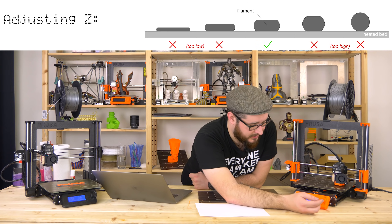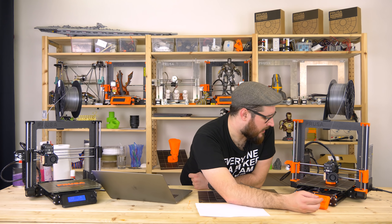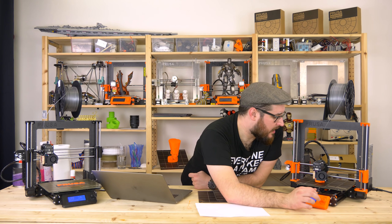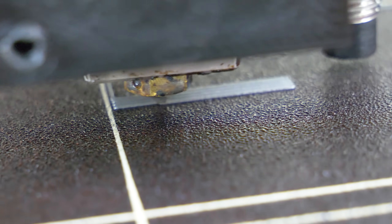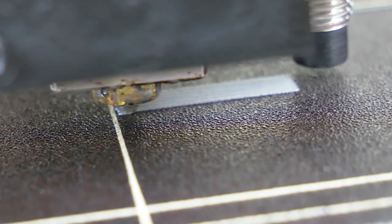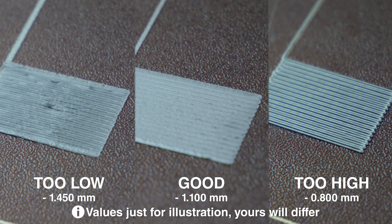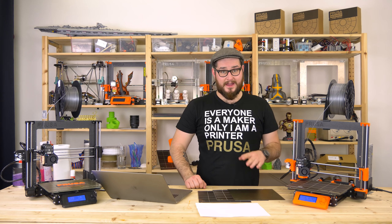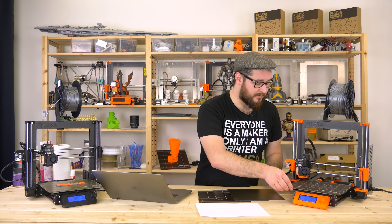I'm pretty well set up — my value is minus 1.15, but it will differ for every printer. When the meander finishes, the printer will start to print a small square piece where you can check that the distance is properly set. You need to let the printer finish this file completely, because otherwise the value will not be stored in memory. Before you run it again, you need to remove all the material from the bed, which should be very easy to do with just your bare hands.